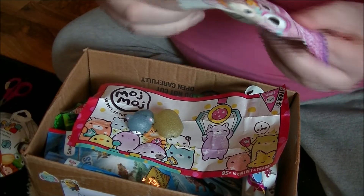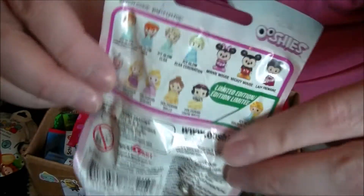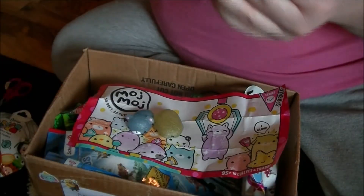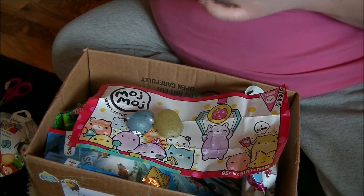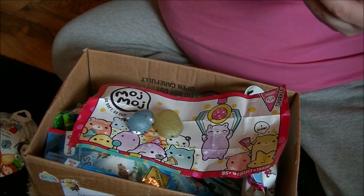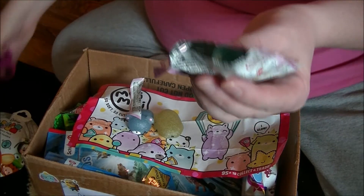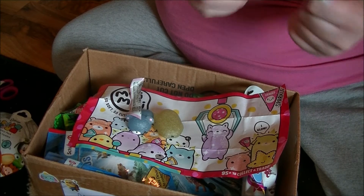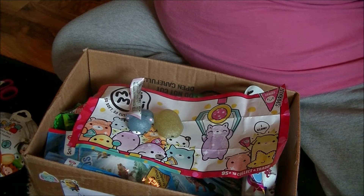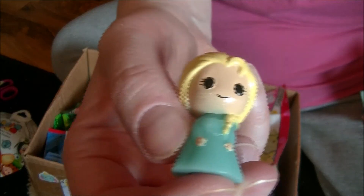Let's open up Disney's Ushis. These are the ones that you can click on the back. Let's see who we got — Elsa!